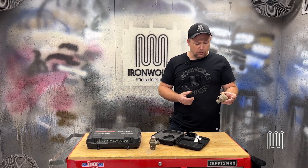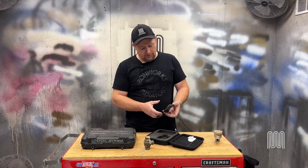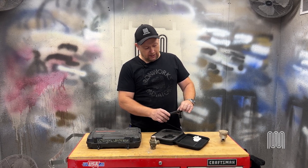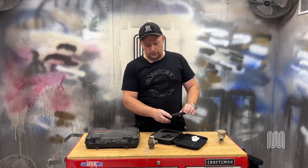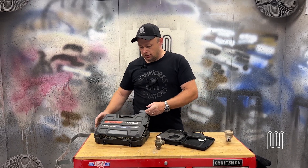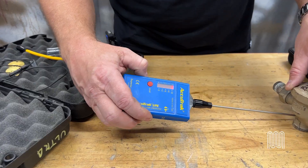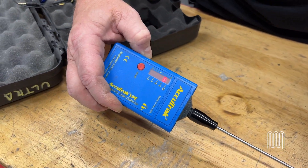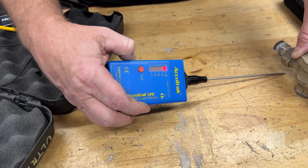In order to test steam traps, we use a couple of methods. My preferred method nowadays is with an infrared camera. The infrared camera will allow us to look at a steam radiator and see the temperature of the radiator, the temperature of the inlet side of the trap, and the temperature of the outlet of the trap. Alternatively, we use ultrasonic leak detectors. These devices listen to the steam trap and you can actually hear it cycle. You will hear the air passing the trap. When the steam touches the trap, you will hear the trap close. When the steam condenses and opens, you will hear the trap open back up.